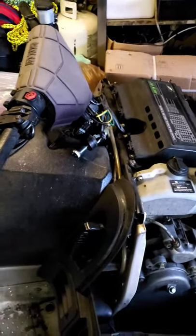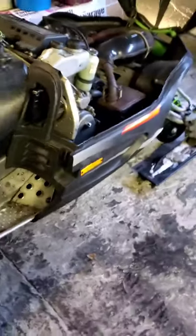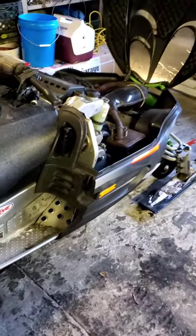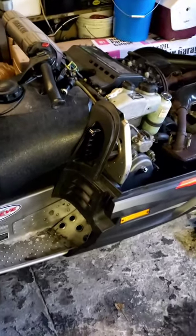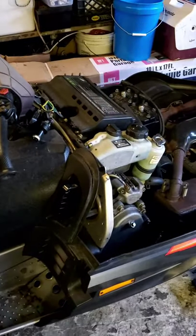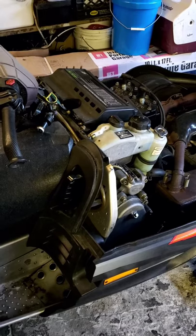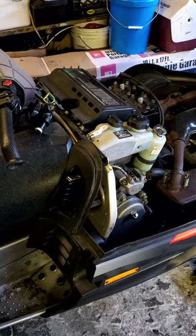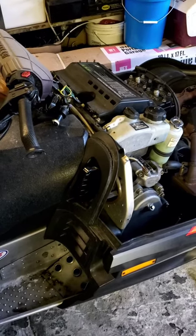Welcome back to the channel — we're going to change it up today from the fishing scene and do a little snowmobile maintenance, specifically working on a 2003 Arctic Cat ZL 550 liquid cooled. This project will stay true for pretty much every make of Arctic Cat and several other makes of snowmobiles, as well as ATVs.